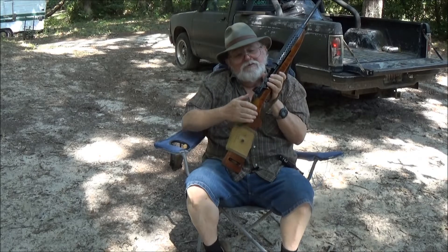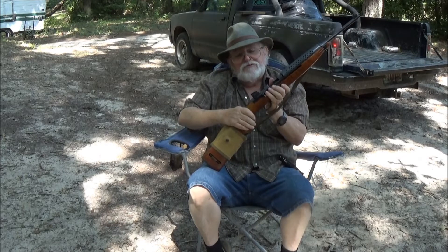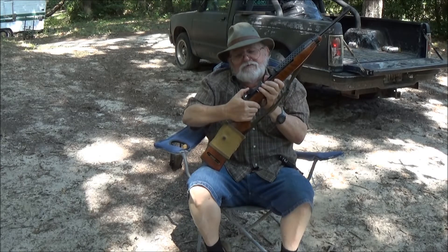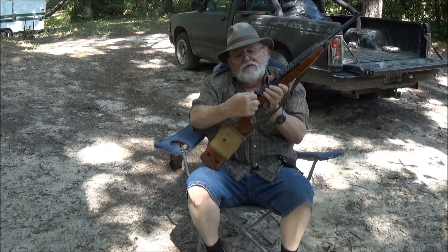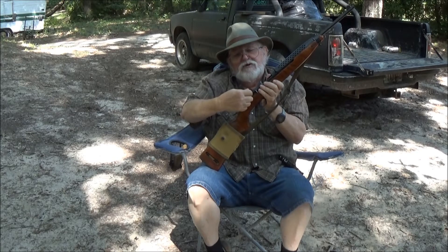But this one here, it just slides up and down. It's got a detent. You can set it for different distances. Pretty easy to do — just slides. Set it for the range you want, and then it's got click-adjustable windage left and right. Nice audible clicks. You can feel them and hear them.